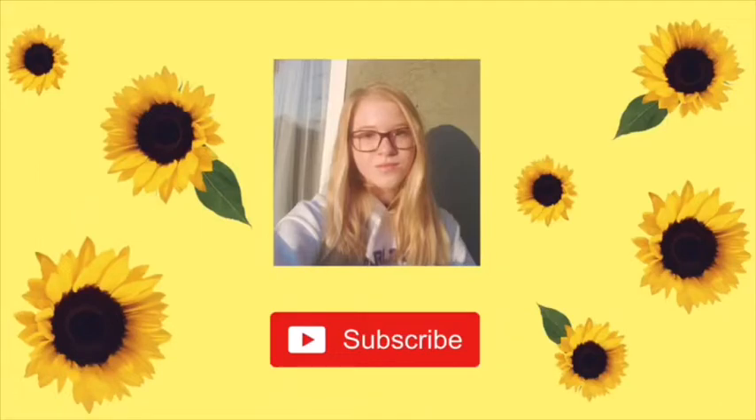Hi! Your eyes do not deceive you — yes, I have a new intro, and yes, it is Harry Styles. I have a new outro too, which is also Harry Styles.